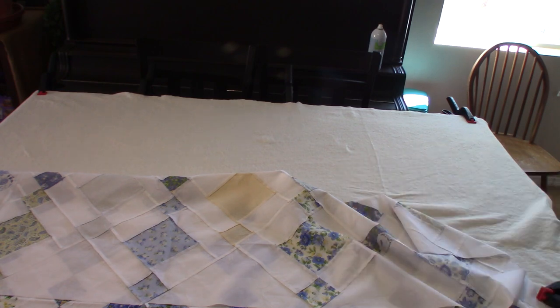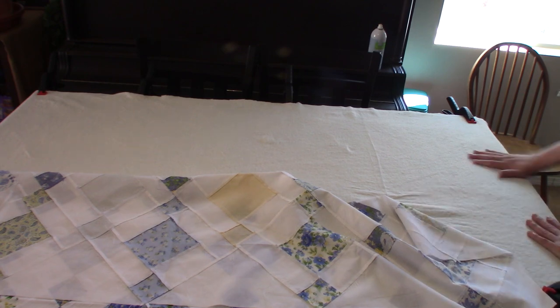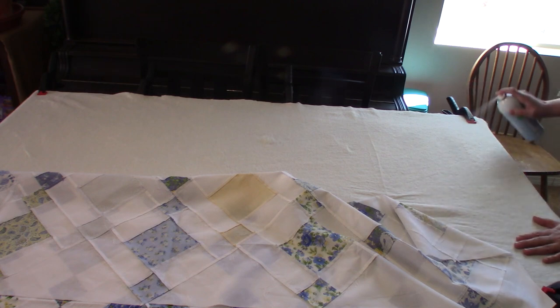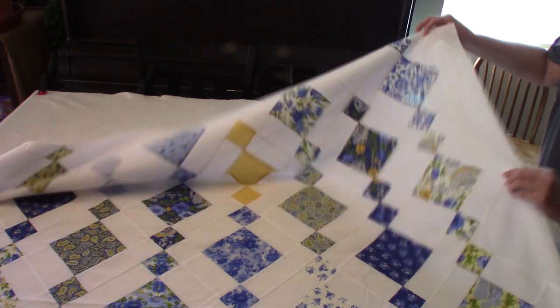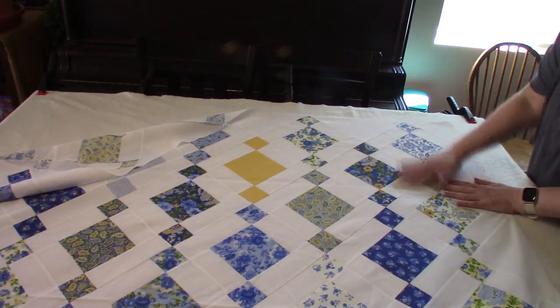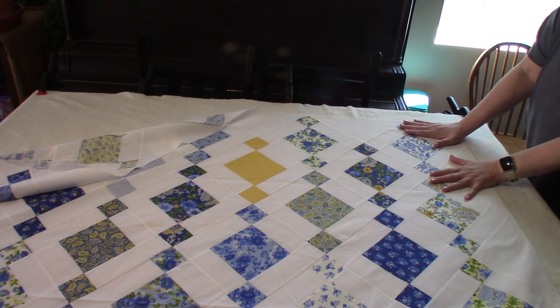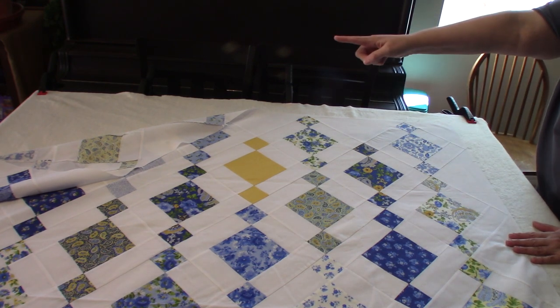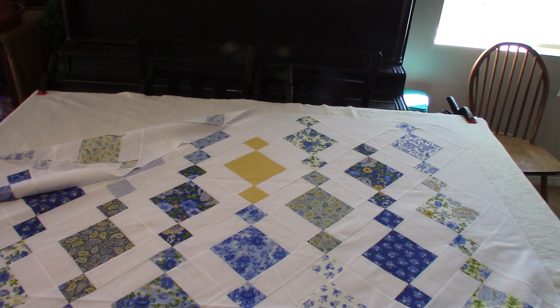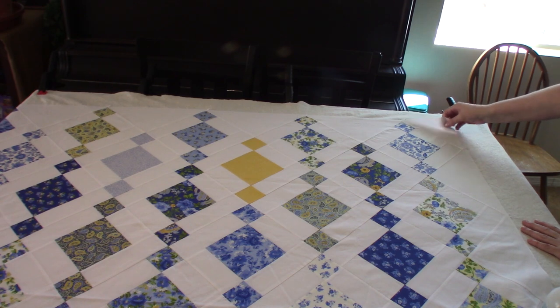I have my whole top section sprayed and smoothed out. Now my next step is to fold the top section of the quilt top back and spray baste it — just spray lightly, smooth it out, and make sure there are no puckers. I work my way across the quilt and then I'll show you the next step.